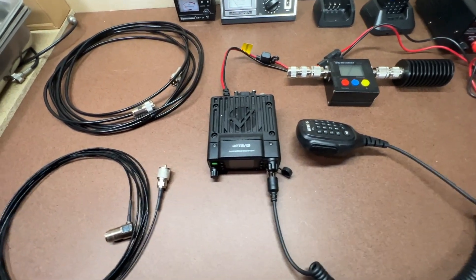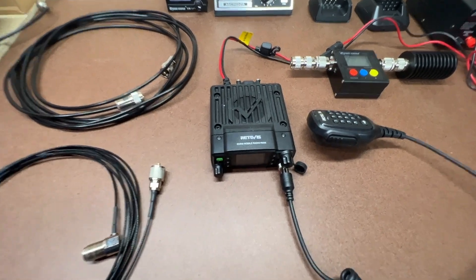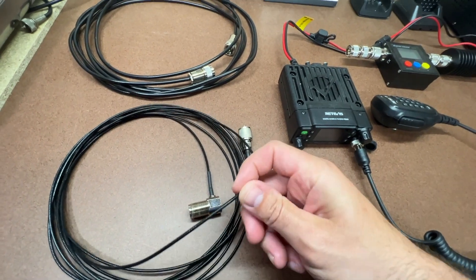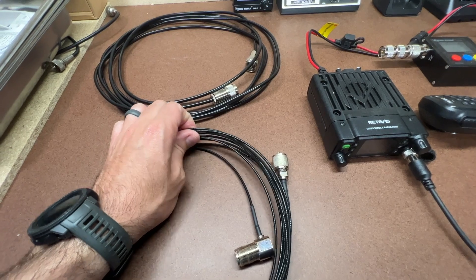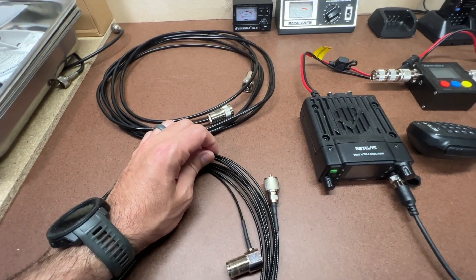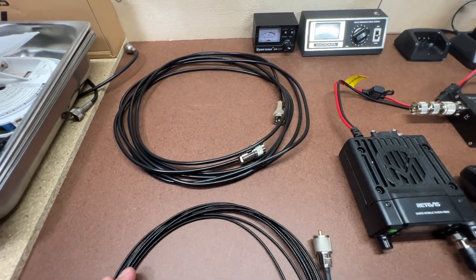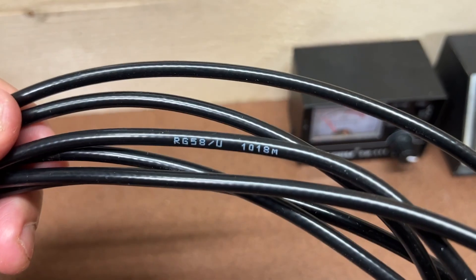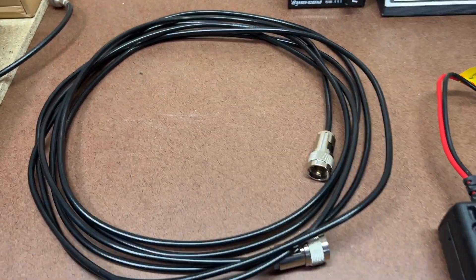I'm going to do a follow-up test on some coax cables for GMRS radio. When I first started testing this RB86 radio, the cable that came with it — this really thin cable — had quite a bit of loss. I reached out to Redivis and gave them some feedback, and they ended up saying they would send me a better quality cable. What they sent me was an RG58U cable, a five-meter cable.